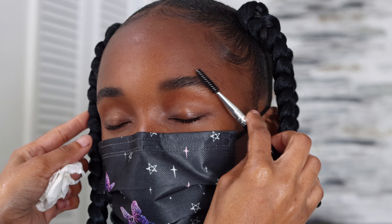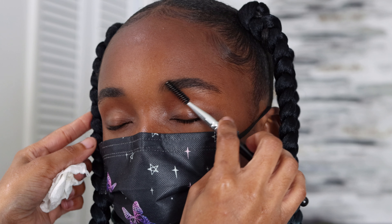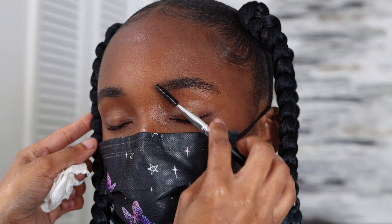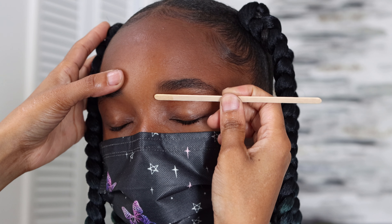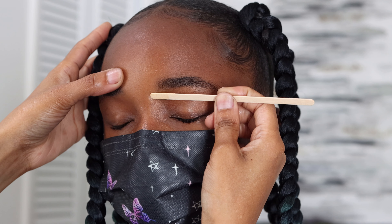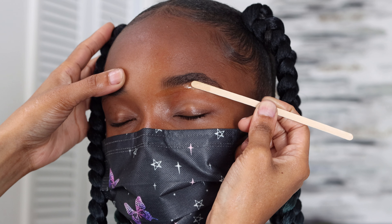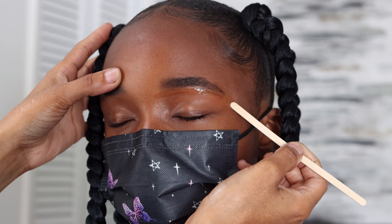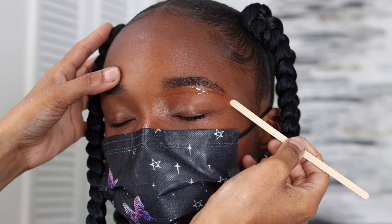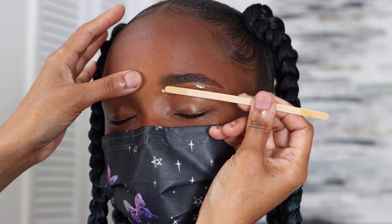You want to comb the brows up because you want to start taking some eyebrow shears — I couldn't find mine so I had to use other shears, but it was totally fine — and just take off the excess hair that is going above her brows.